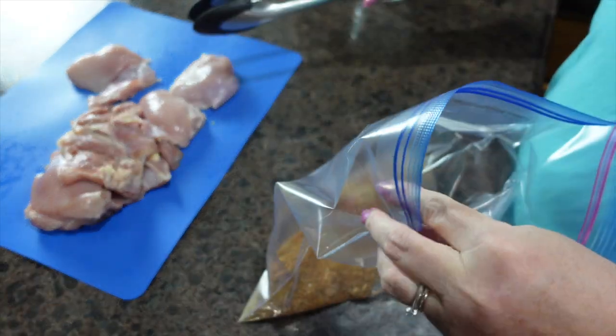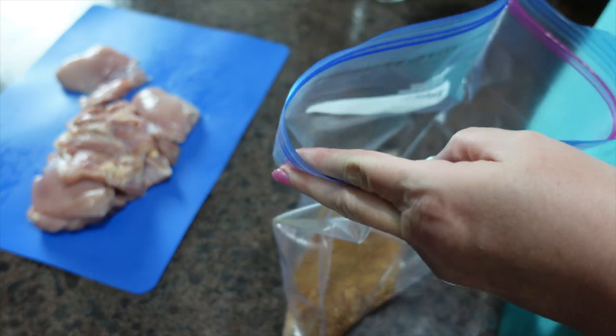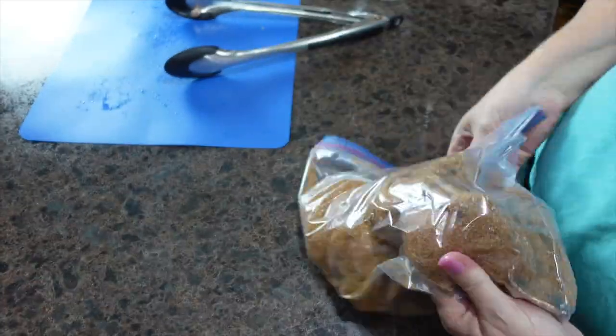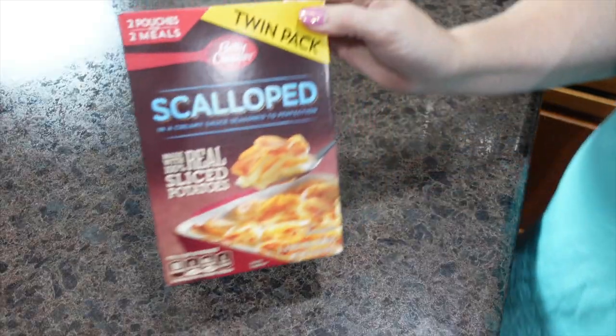We have boneless skinless chicken thighs and we're just going to add them into the dry rub mixture. Once they're coated, I'm going to set this to the side.